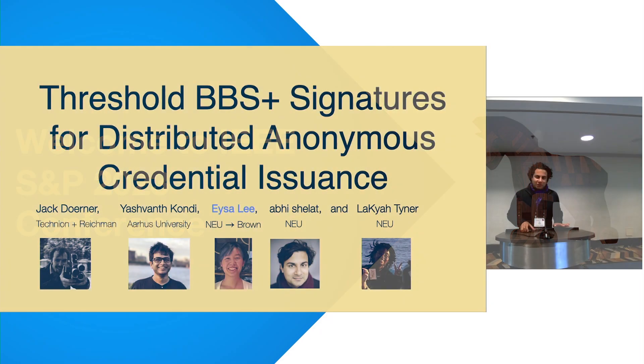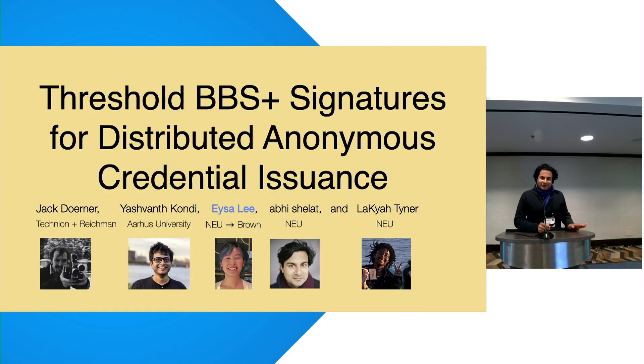Issa wanted to give the talk, but she had some good news — one of her friends was getting married, so I'll be speaking on her behalf. And all of the errors in these slides are due to my advisor, Issa, so blame her.